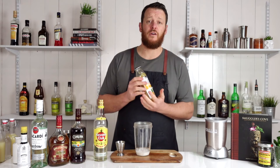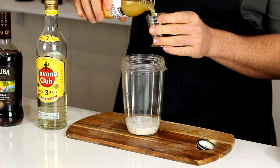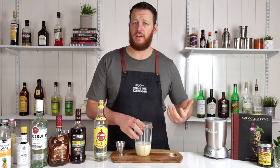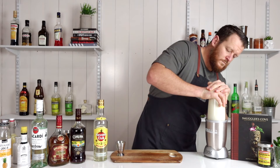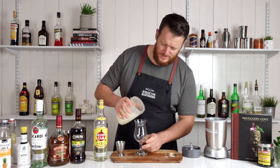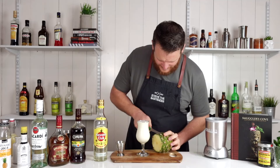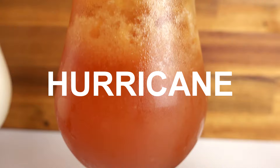Then 90 ml of coconut cream — three ounces. And then follow that with 180 ml, or six ounces of pineapple juice. Add ice to your blender jug and give it a blend for about 20 to 30 seconds. If you want, you can make it a little bit easier on the blender and just use crushed ice. It should come out a nice smooth consistency, just like this one. I'm going to serve it in a Colada or Hurricane glass — it's got a nice big volume — then garnish with a pineapple wedge.